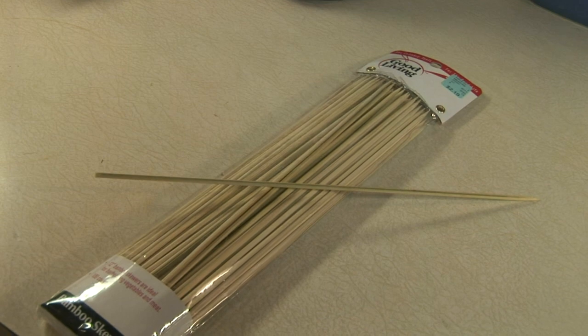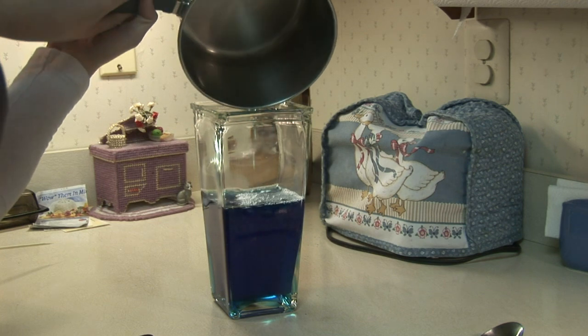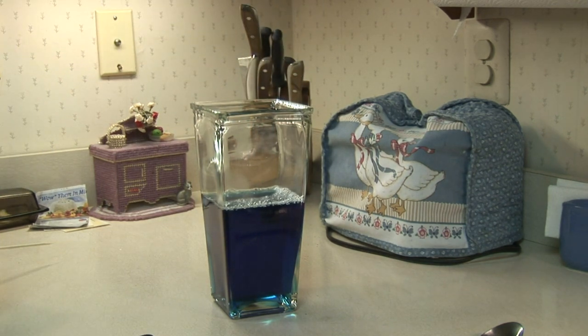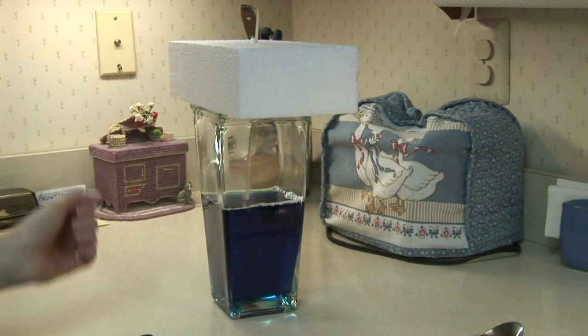Now, traditionally I see rock candy made with string, but in this instance, because I want the crystal to be hovering above the Protoss Nexus, I'm going to need something more stable than string. So I picked up some fondue sticks from the local grocery store. Pour the cooled syrup into the vase. Take the wooden stick and coat it in sugar. Then secure the stick part way into the syrup, securing with a piece of cardboard or styrofoam. Once the rock candy has crystallized to your satisfaction, remove the stick and let the candy dry out.